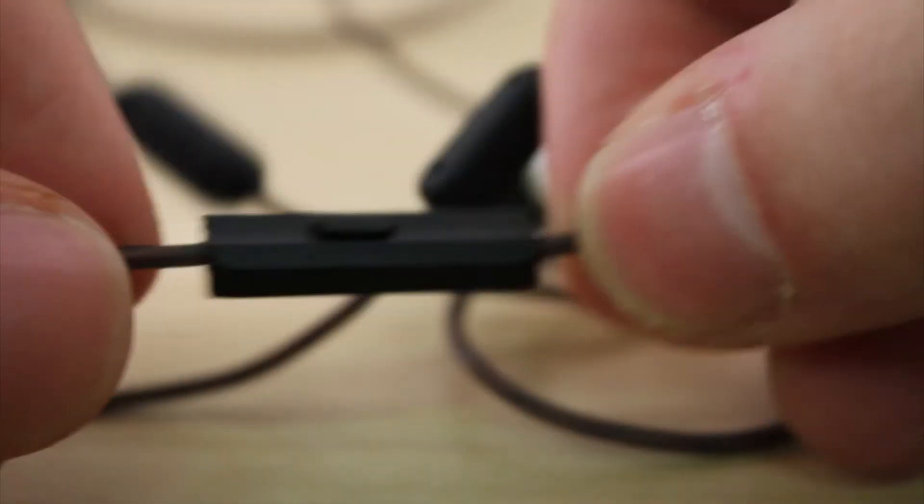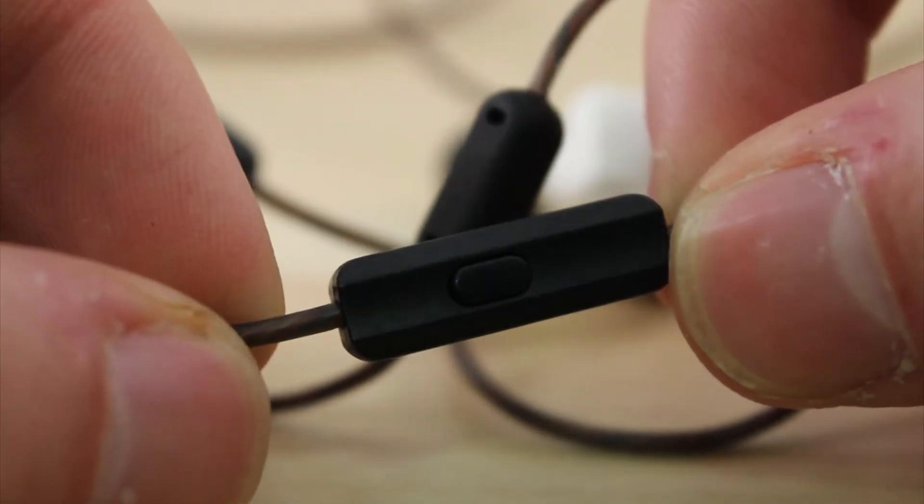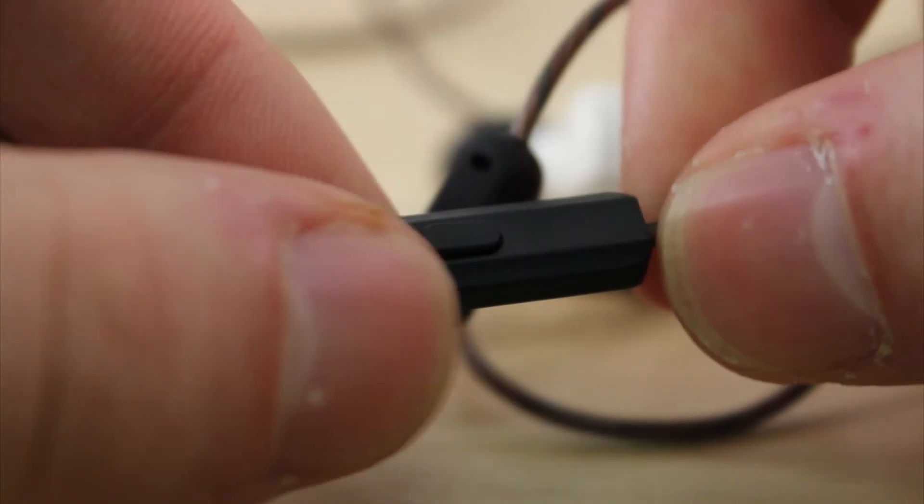The microphone on the wire is nothing special, but it is nice to be able to pause and skip songs without having to take your phone from your pocket all the time. The headphones also come with three pairs of different size earbuds to match your ear canals.